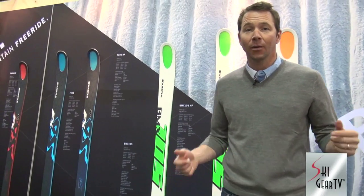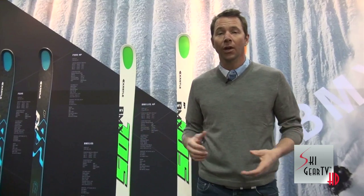Hey, what's up Ski Gear friends, Chris Davenport here with you. I'm at the SIA show in Denver 2015 and we're at the Kastle Skis booth — best brand out there. We're so stoked to share with you guys some new models that we're delivering to the market this year.